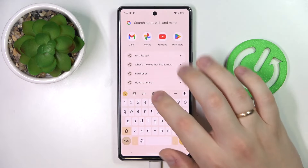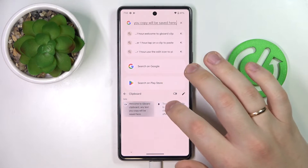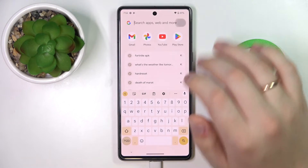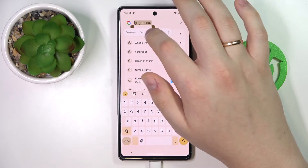If you would like to insert or use any clipboard elements you have, just tap on it. If you would like to add any new element to your clipboard, simply copy any piece of text you'd like, like so.